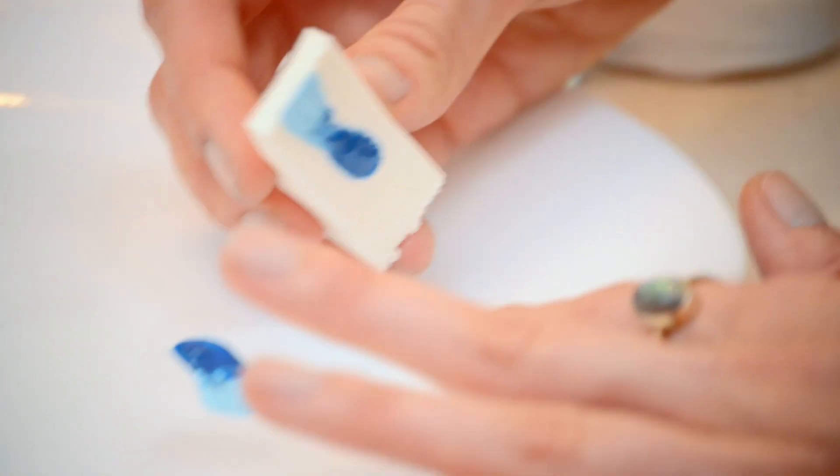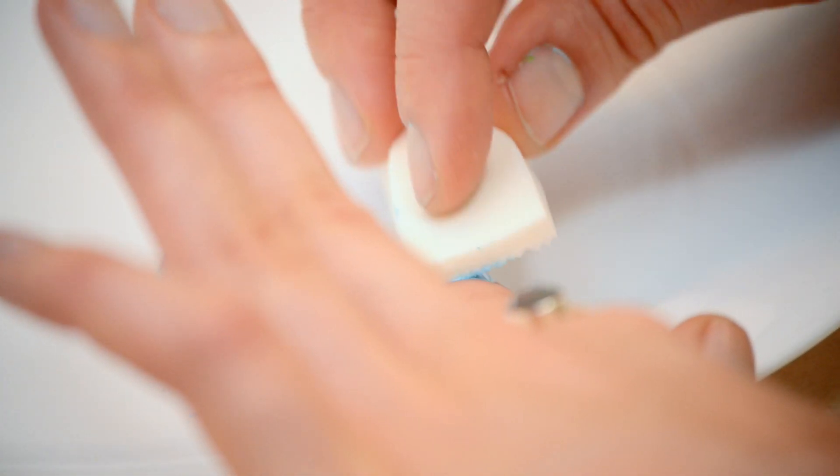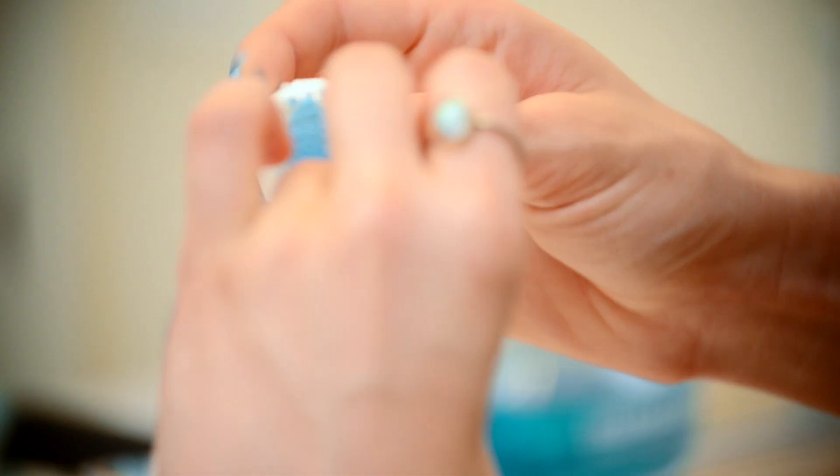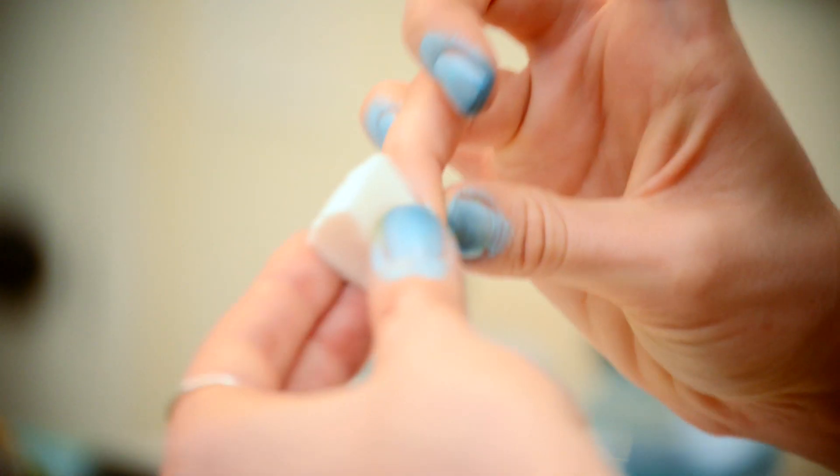Take your sponge and dip it in the nail polish and then pat it on your nails. You might have to do this a couple of times so it's coated the way that you like it. You can almost rip the sponge in half or into smaller sizes, whatever's easiest.